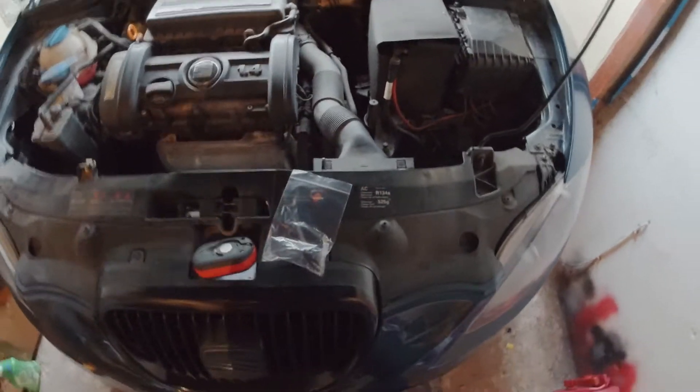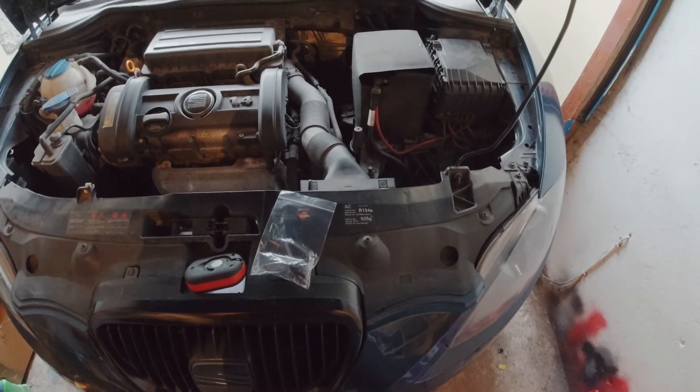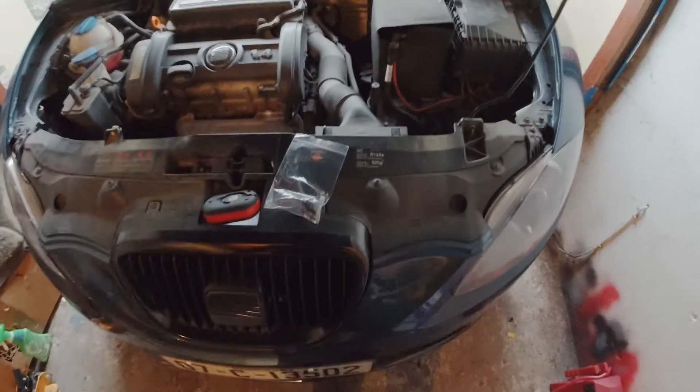What's going on everybody? Welcome to my channel. For today's video, I'm going to fix the reverse lights on my Seat Leon.